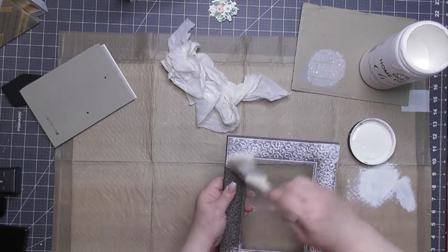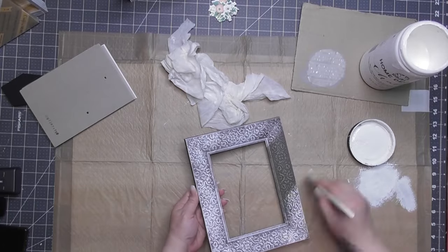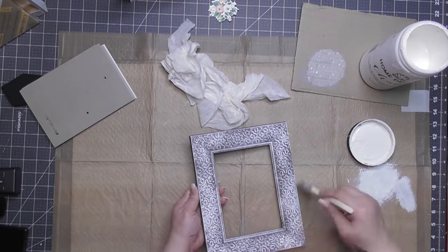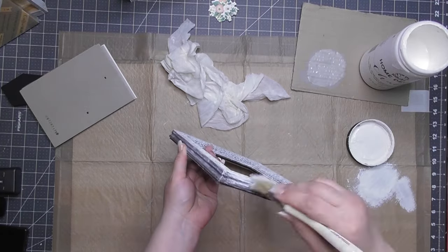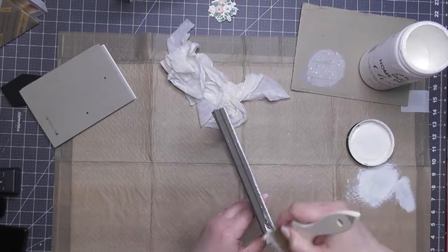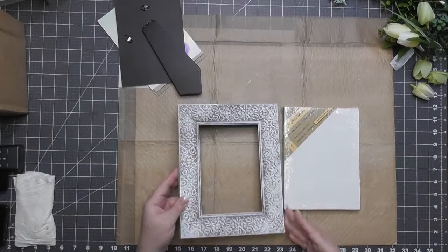Keep a wet paper towel or baby wipe nearby — it takes things off very easily and fixes mistakes. This was a $5 five-by-seven picture frame from Walmart that I picked up about a week before filming. Instead of using a vase, we're going to turn this frame into a standing vase arrangement.